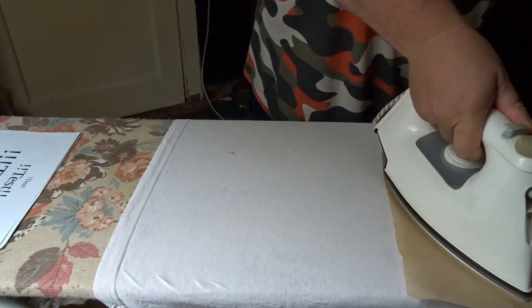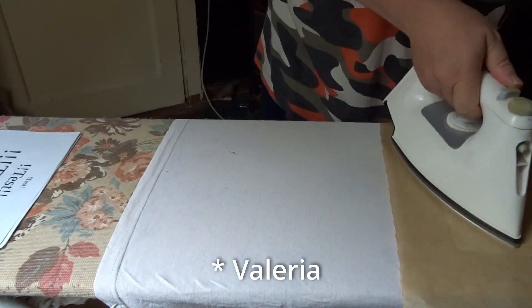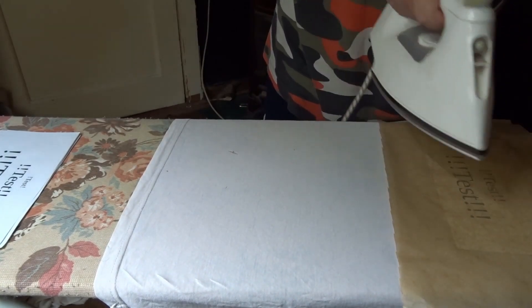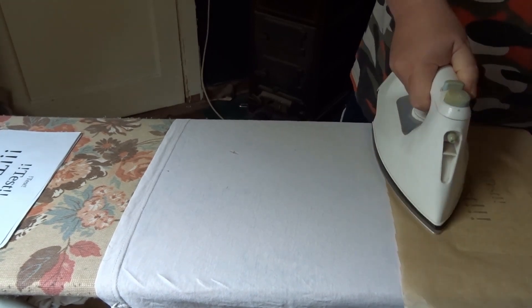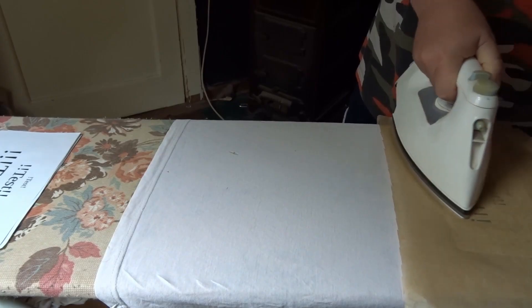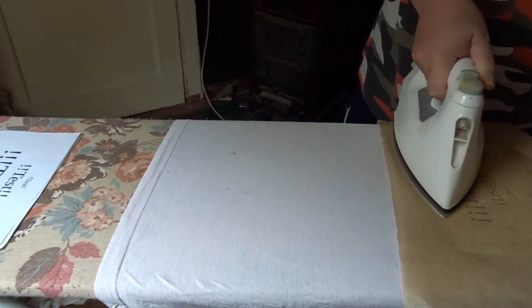Dazu legt man dann einfach ein Backpapier drüber, damit das Bügeleisen natürlich nicht an der Frischhaltefolie kleben bleibt. Und dann bügeln wir mal drauf los. Das ist jetzt ein bisschen unklar – auch in dem Video von der YouTuberin Valerie ist nicht klar, wie lange man das eigentlich bügeln muss. Man bügelt das so lange, bis die Folie komplett geschmolzen ist und alles umfasst hat. Aber wie lange das wirklich ist, weiß ich nicht. Versuch macht klug.